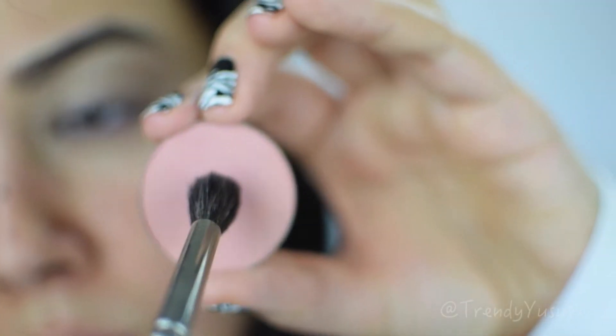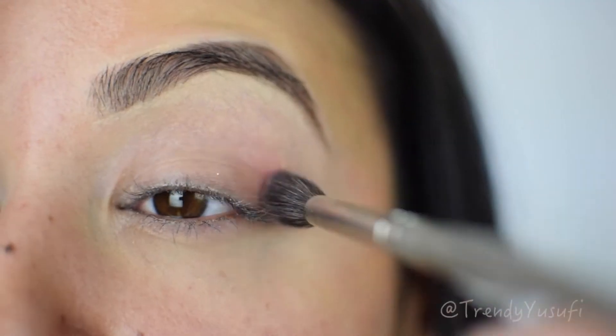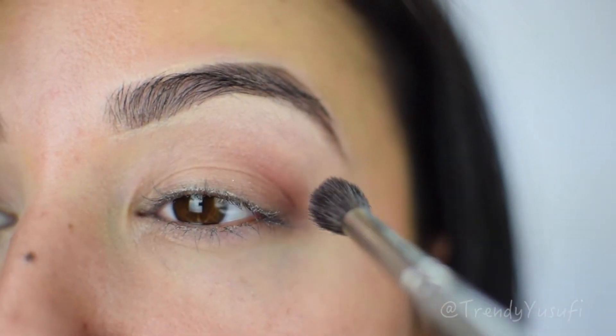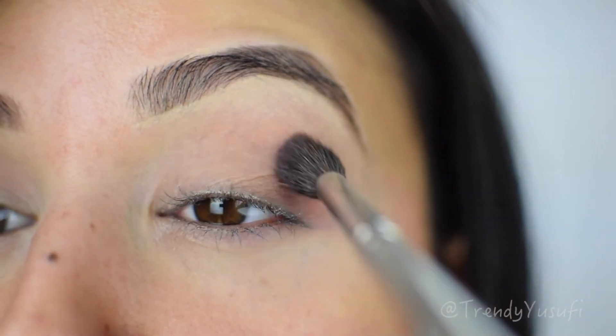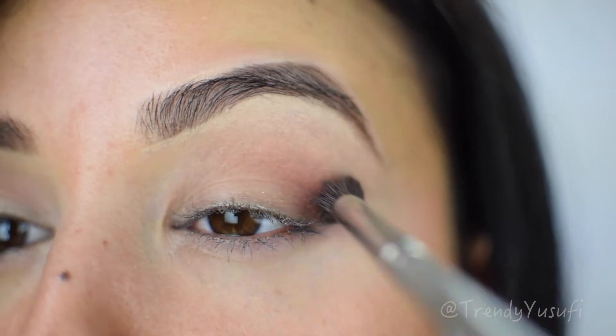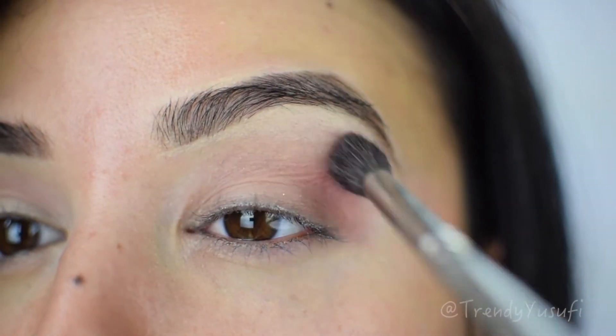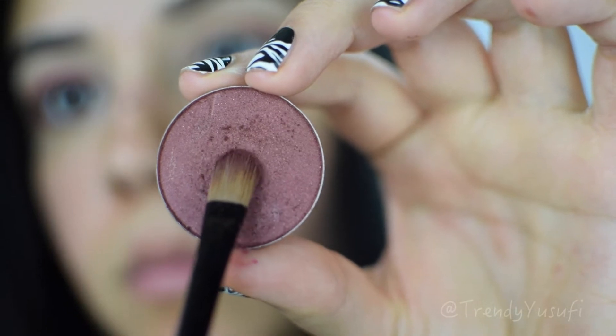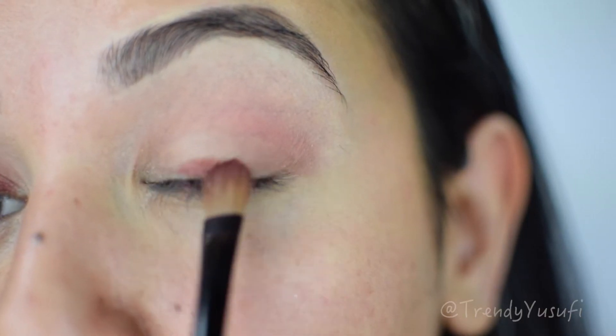Now I'm going into a very light orange color — it's sort of red — and it's from Makeup Forever's old eyeshadow line. They had a huge sale so I snatched all the colors. I'm applying this in my crease area with a fluffy blending brush.